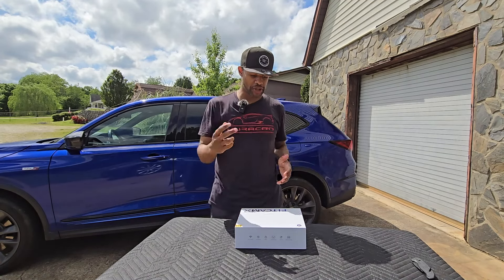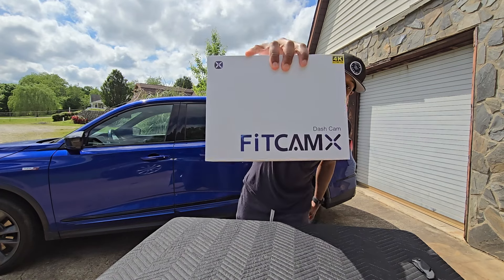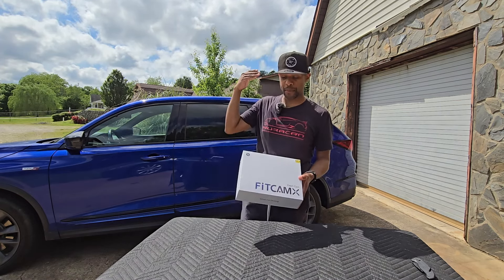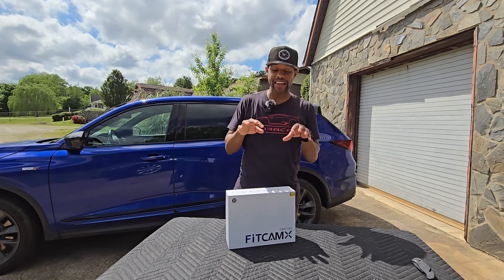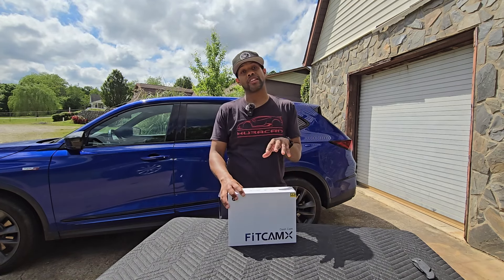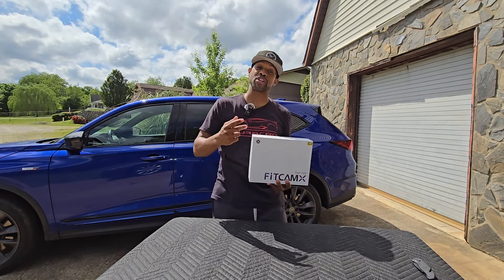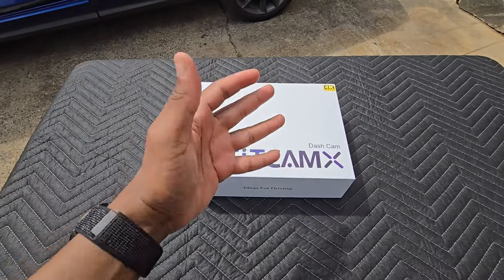Welcome back to the channel, it's your boy BT. Today we've got this dash cam kit from FitCam X. This project is a special one to me — this is the first company that reached out to me to basically work on making a prototype for a vehicle that I own. This is going to be put into the Acura MDX. None of the cameras they sold would fit that vehicle, so they went through the process — I sent them a part out of the MDX, they made a mold, sent me a prototype. It was pretty cool to be involved in the release of this product, and now I get to unbox it and install it for you.